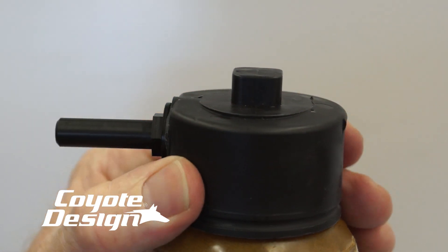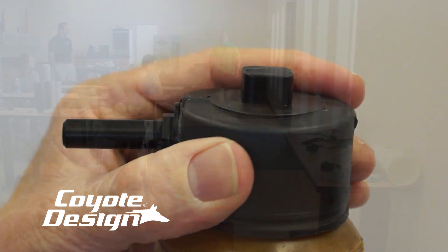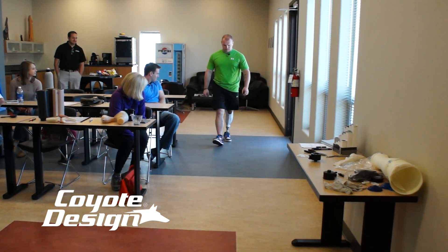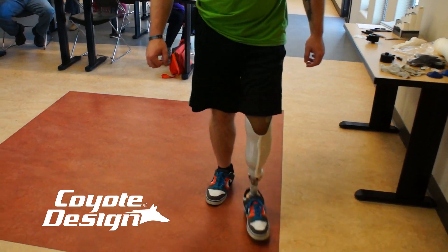Coyote Designs Airlock is a unique patented system that creates suction to hold the prosthetic in position, making it feel more secure, helping to minimize pistoning inside the socket, and increasing a feeling of stability.